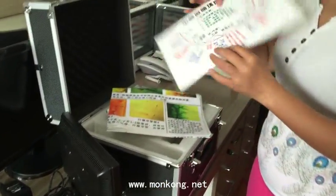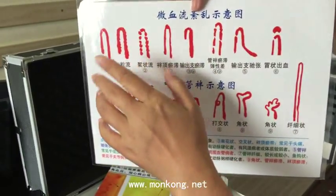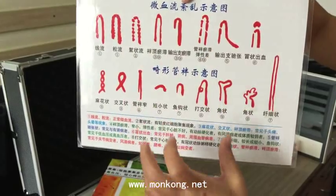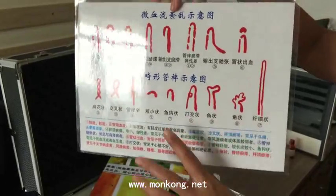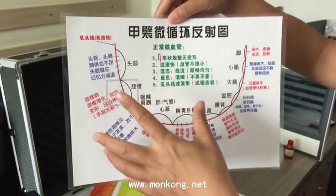This is the map — the Chinese reference guide for your microcirculation pictures. You can use this picture to check yourself and diagnose your illness according to the instruction. This is only in Chinese. Maybe in the future we will translate it to English for your study.